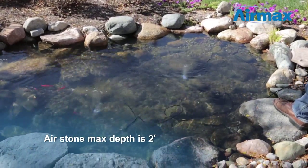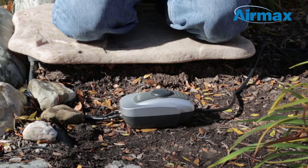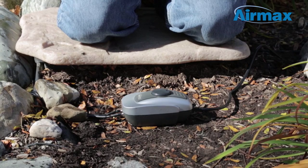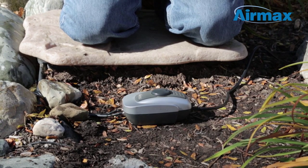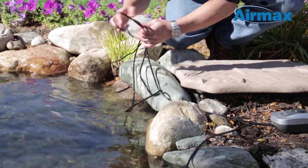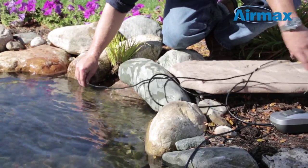Air stones have a maximum depth of 2 feet. Place the pond air compressor in a shaded area on a stable, level surface above the water level of your pond. This area should be free from excessive dust and moisture. You will want to leave the additional air line coiled up next to the compressor in case air stones need adjustment in the future.